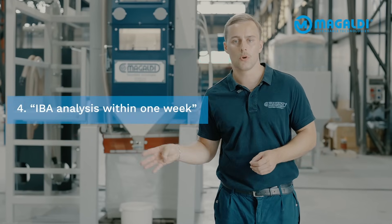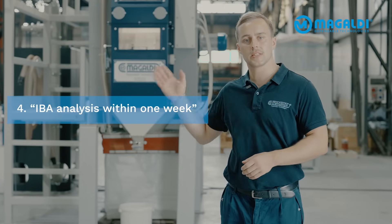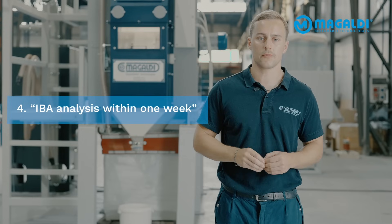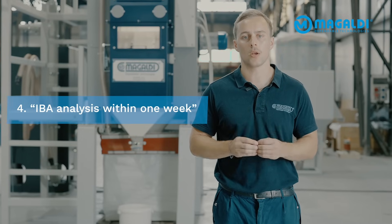And then step 4: once all the samples are prepared, this unit arrives at your site, we will set it up, and you will receive your results just within one week.